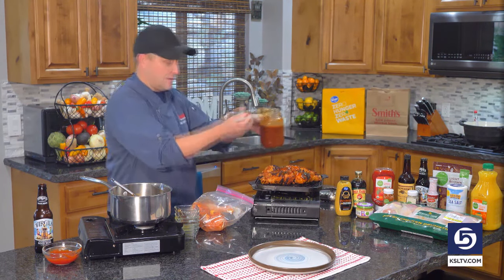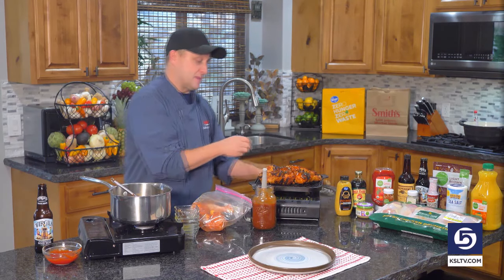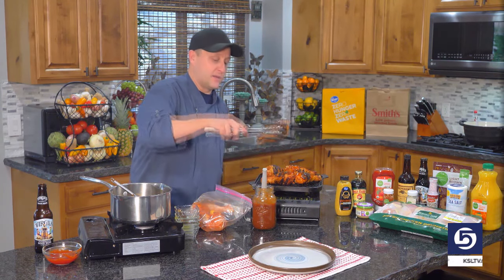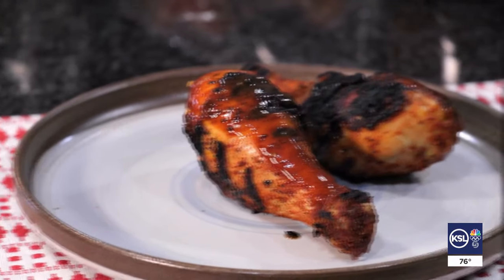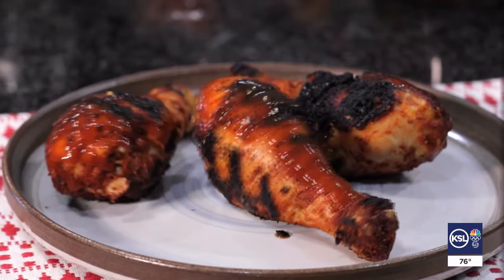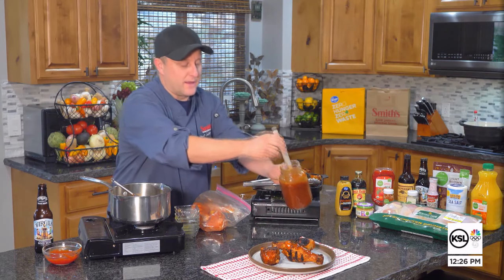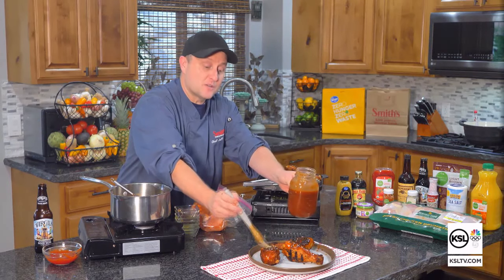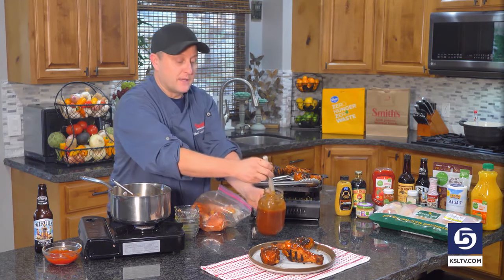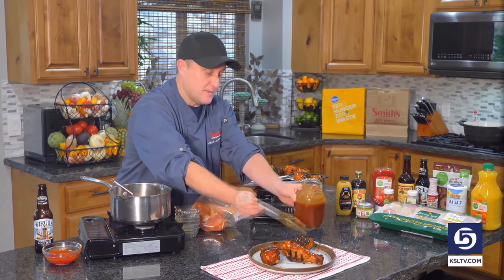So get our barbecue sauce on there, and then that's basically it. Get them on our plate — maybe let that barbecue sauce sit on those for a little while just to let it kind of marry to the chicken legs. But either way, fantastic. Let's get some more of that sauce on there. Root beer deliciousness — you guys are going to love it. Thank you so much for watching, thank you for shopping, and we will see you all next time. Bye-bye.